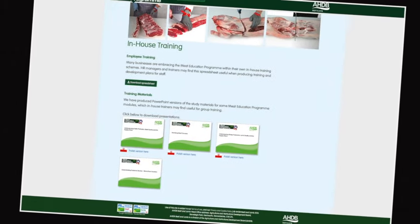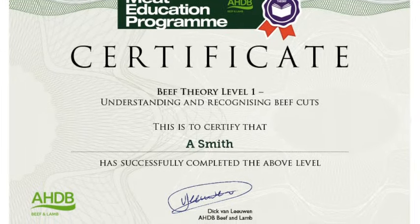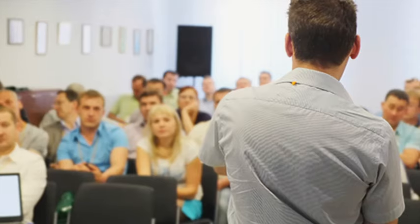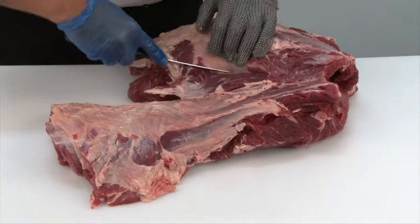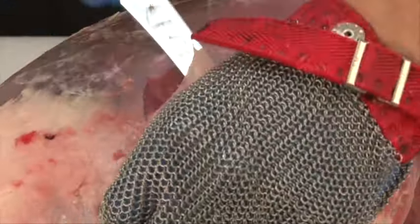Online assessment and certification are available free of charge for the theory modules. The three practical beef and lamb modules will be assessed at the learner's place of work by highly experienced butchery professionals. There are 16 theory and practical modules in the Meat Education Programme, each supported by must-read study materials, free to download, produced to help learners achieve optimum results.